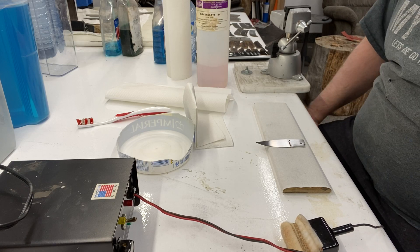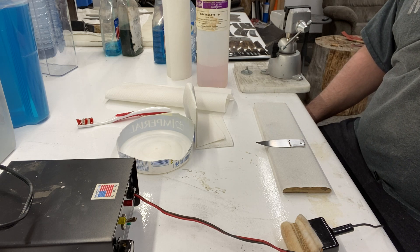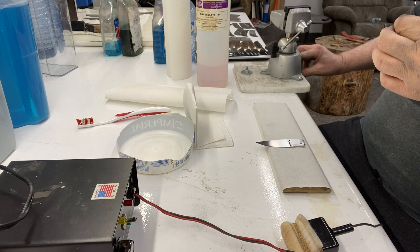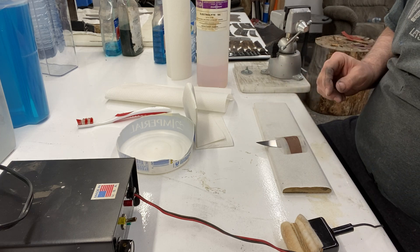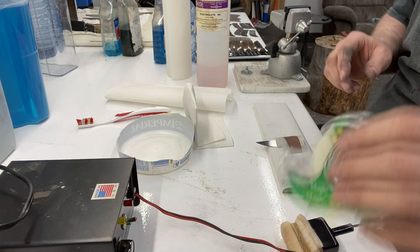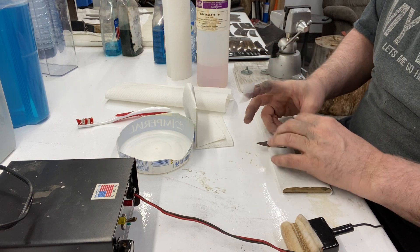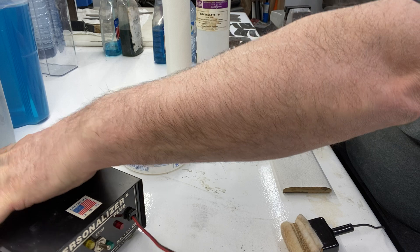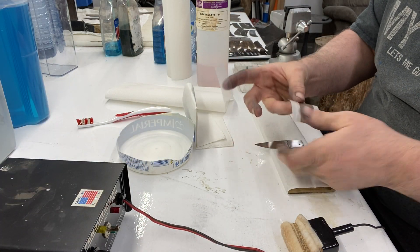I'm just going to do a quick video on how I etched my name in it. I had a buddy ask me how I did it — we basically got the same idea — and it used to give me a lot of grief, but now that I got the Personalizer Plus machine, which is right there, my etching problems are over.